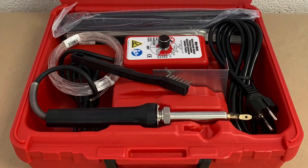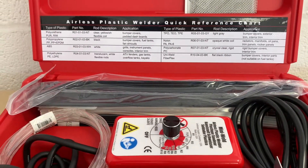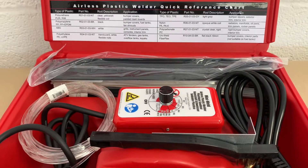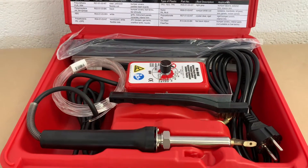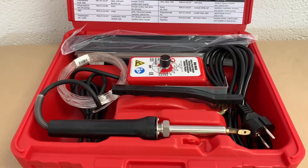This is the airless plastic welder from Polyvance, brought in for an upcoming job. Unlike hot-air welders, this is airless — very similar to a soldering method. The handle has a heating element in it, and you feed your plastic rod through that. You'll see all of that shortly in the video.